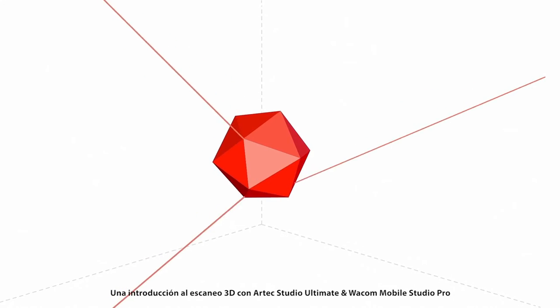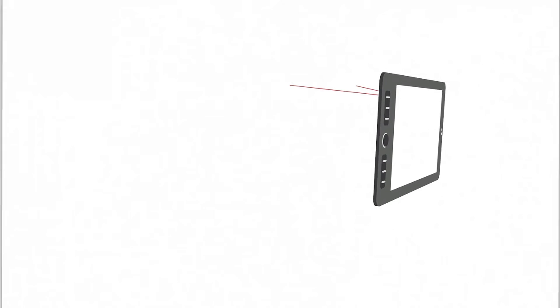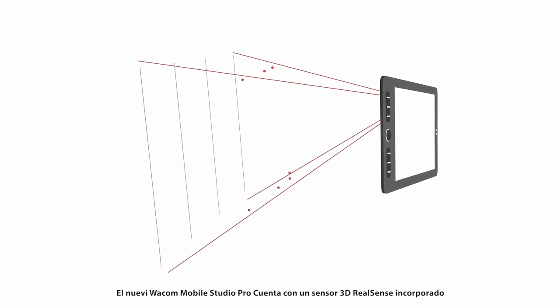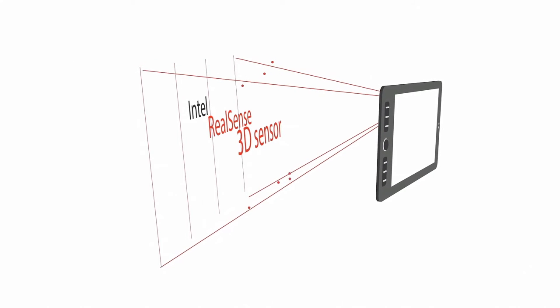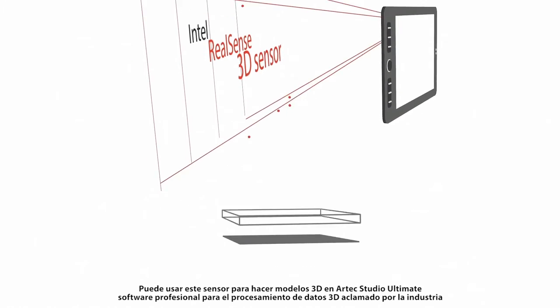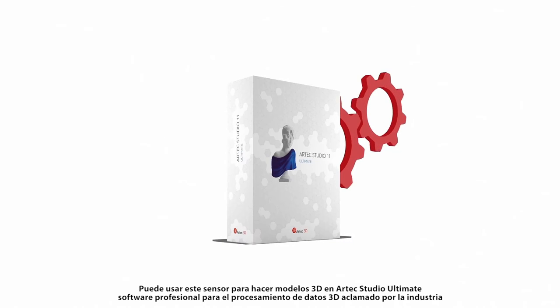An intro to 3D scanning with Artec Studio Ultimate and Waka Mobile Studio Pro. The new Waka Mobile Studio Pro features a built-in Intel RealSense 3D sensor. You can use the sensor to make 3D models in Artec Studio Ultimate, industry-acclaimed professional software for 3D data processing.